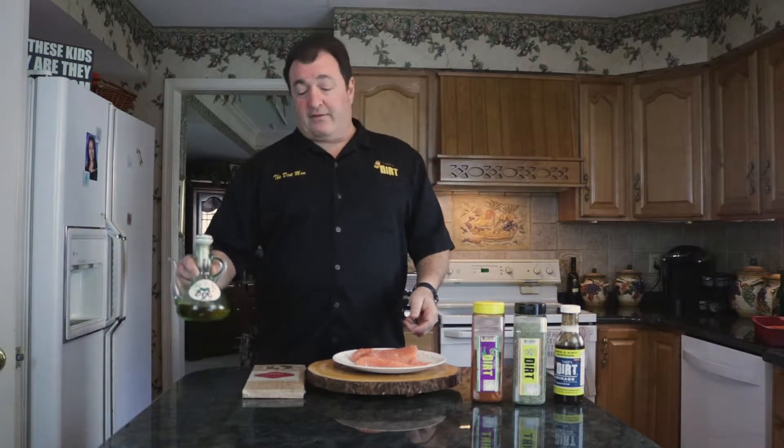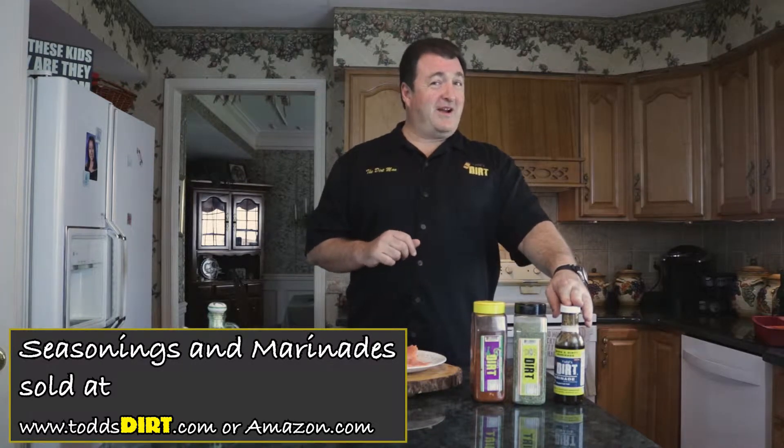Here's all the ingredients: we've got some beautiful salmon, we're gonna use some olive oil, we've got cedar planks that we're gonna soak in water for an hour — that's what we're gonna cook on. Then we have two seasonings: we're doing one with olive oil and the original Todd's dirt, and one with the Bayou dirt and olive oil. Right at the end, we're gonna add the down and dirty marinade — one of the best meat and seafood marinades you'll ever use.